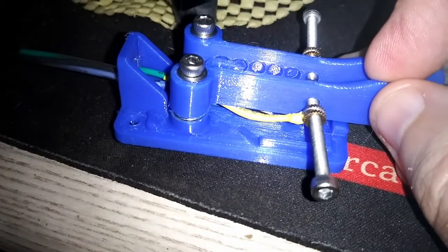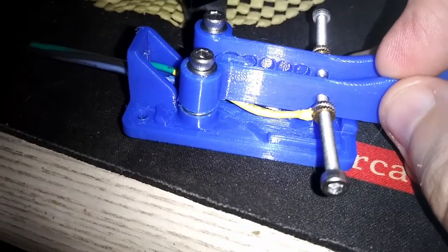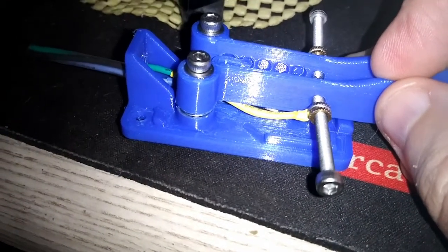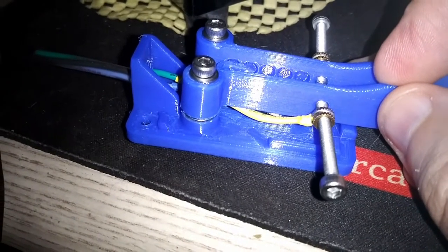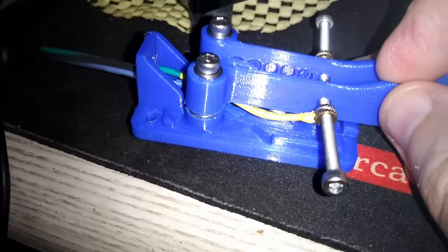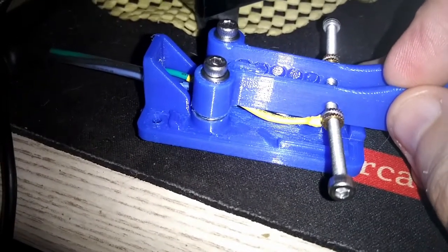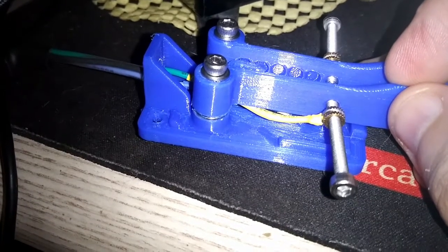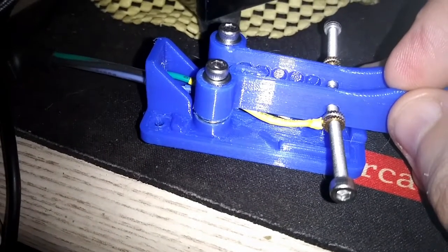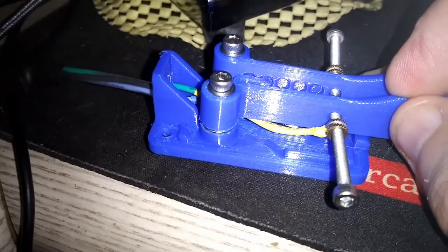Basically, what I have here is a Morse code paddle, 3D printed, and one of the things that I needed to do for the left and right paddle was to attach the leads for the left and right paddle to the screws that make contact with the center screw, which is not in the picture because it's attached to the case.